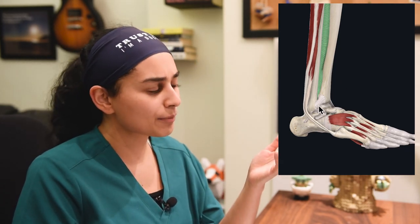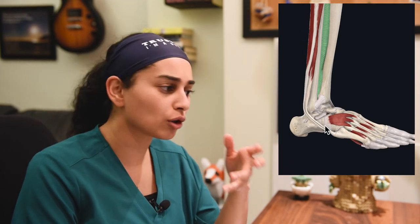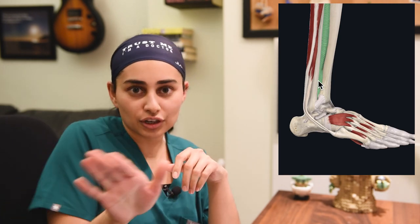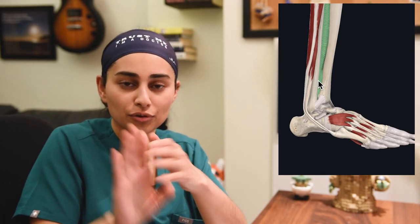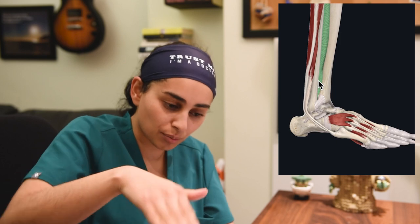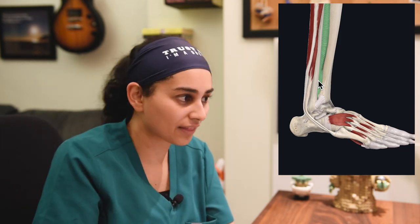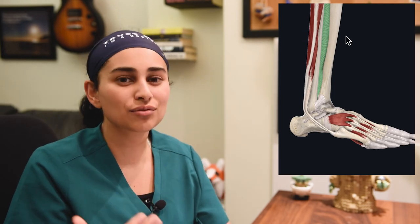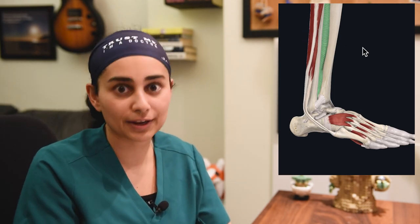In Venus's case, I'm suspecting she's got a low ankle injury or low ankle sprain, just based on how she inverted her ankle. To get a high ankle injury, you actually need to externally rotate the ankle and point it upward — not downward — with force transmitted upward. That mechanism isn't really what she sustained.